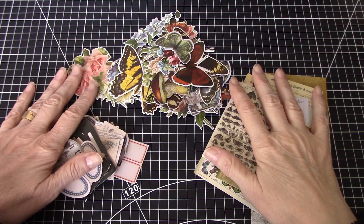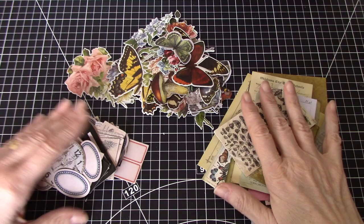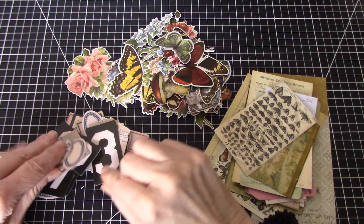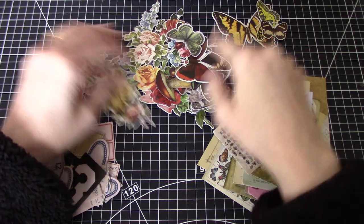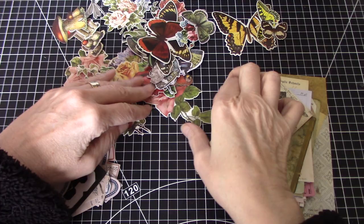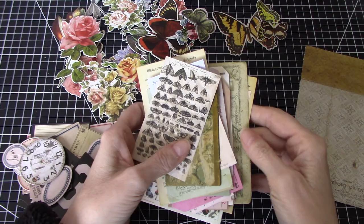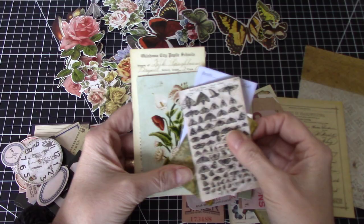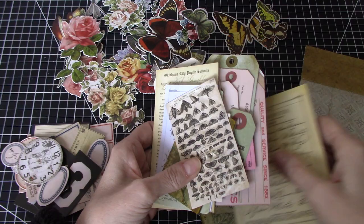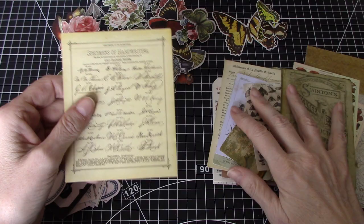I thought it would be fun to just make some tags or tuck spots, that sort of thing, and just try and use some of this beautiful ephemera. I have everything from numbers and labels, flowers, lots of butterflies, some mushrooms, some insects, and some gorgeous flowers. I also have a bunch of things I could use as bases — just a piece of extra cardstock, and mostly pre-made Tim Holtz tags. I thought I would use this as kind of a Mass Make March, an initiative started by the fabulous Corey Dahman, and see how many of these I can do in the time I have available.